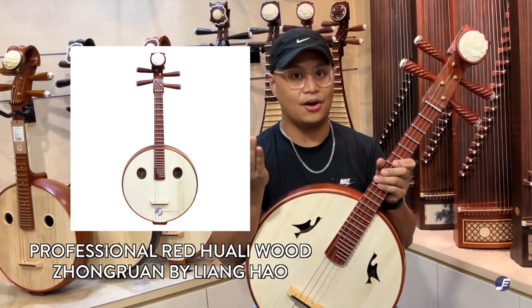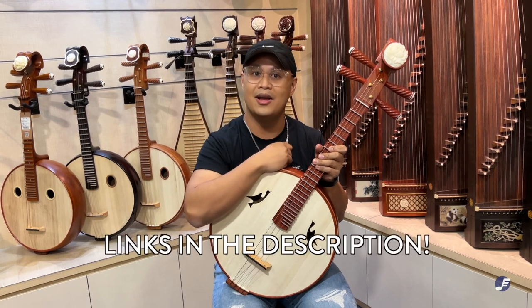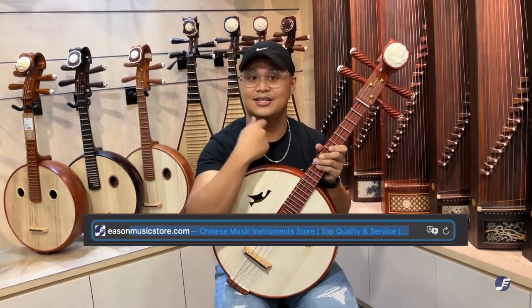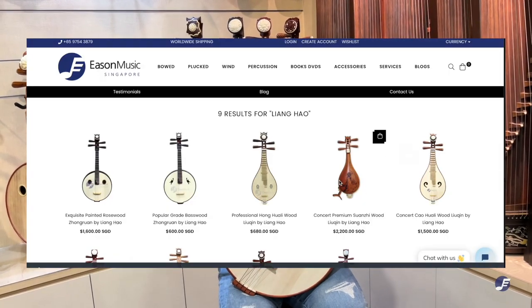So if you're watching this on Facebook or YouTube, we will be including the links to the instruments in the description below. And if you're watching this on TikTok or even on our Instagram, just head on to our web store and type in Liang Hao to see all the instruments that he has.